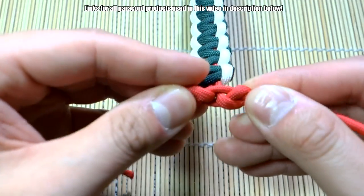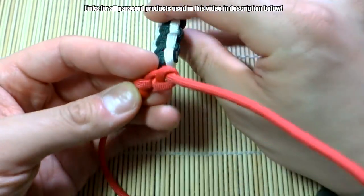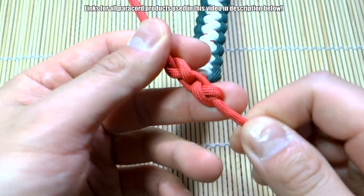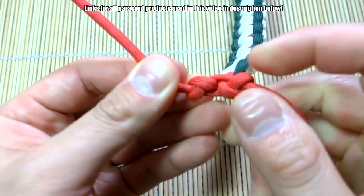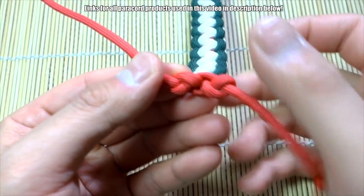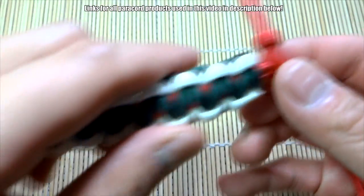When you look at the bottom, that's what your toggle knot should look like. Don't yank it way too hard because if you do it will kind of deform — but give it a good amount of pressure until it looks about like that. And that is pretty much done.